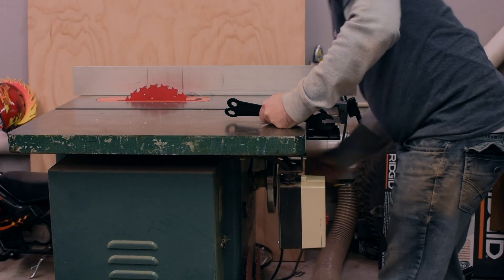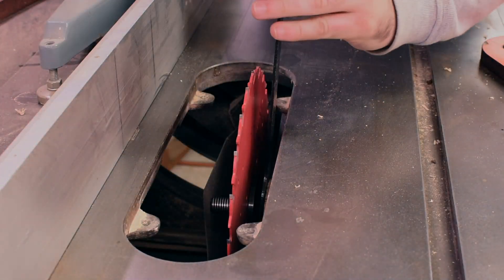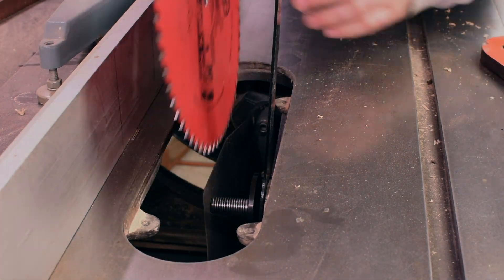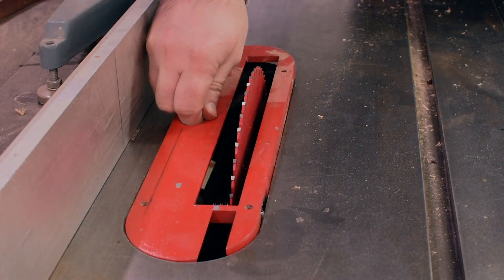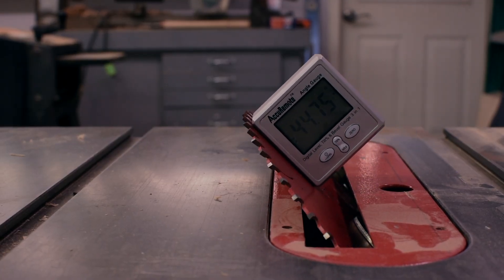To cut the miters on all the pieces I swapped out my rip blade for my crosscut blade on the table saw and then cut them with a miter gauge. I cut a miter on the end of each board and then set up a stop block to cut each piece to length to make sure they all came out the same size, which is a key part of having a box come together well.